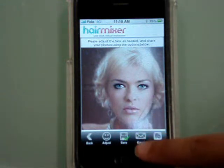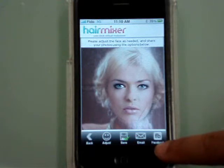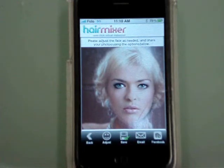You can save it to your iPhone, email it to a friend, or add it to Facebook. Enjoy Hair Mixer! I'll see you on the next one.